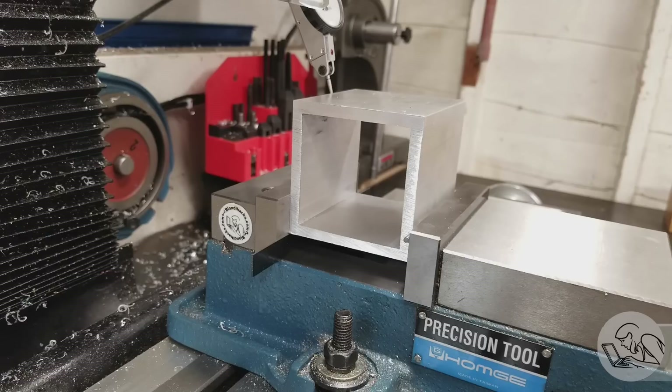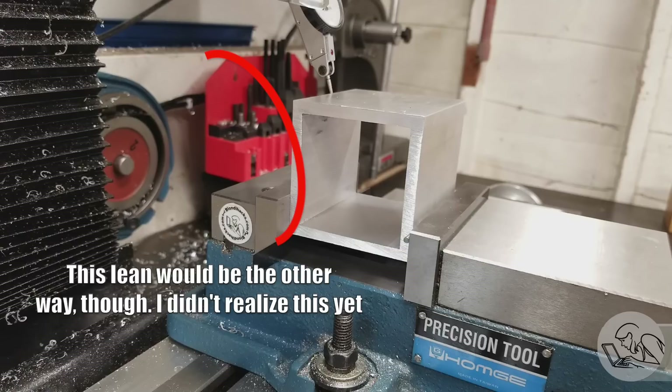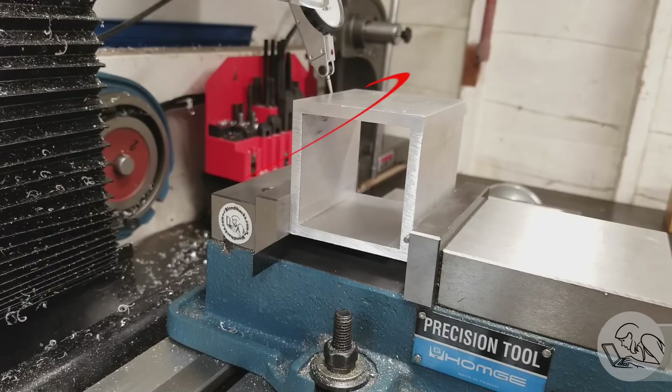But if tram doesn't affect squareness of the cut, then why do I suspect tram? Here's my theory: imagine that water slide up against the fixed jaw of the vise. You can see how it could cause the back surface to lean backwards slightly, and that might be why when I turned the part 90 degrees the problem went away. I still had a slight couple-of-thou lean, but that could be because the part wasn't perfectly square and I was still registering a small portion of that water slide at an oblique angle.